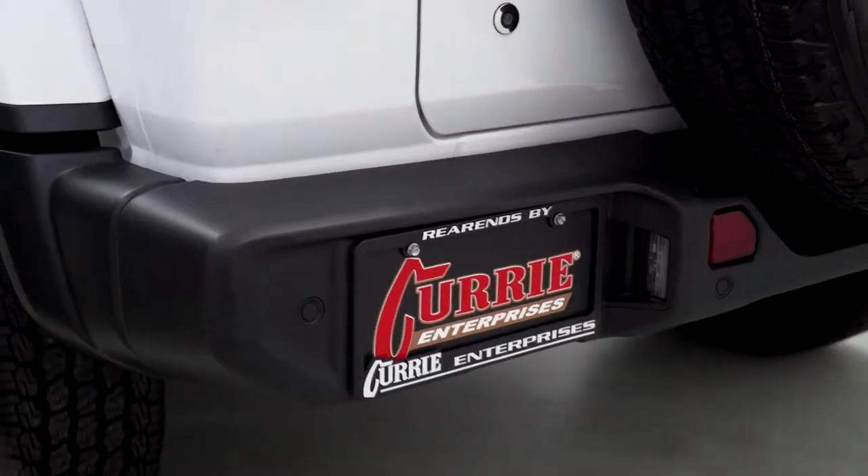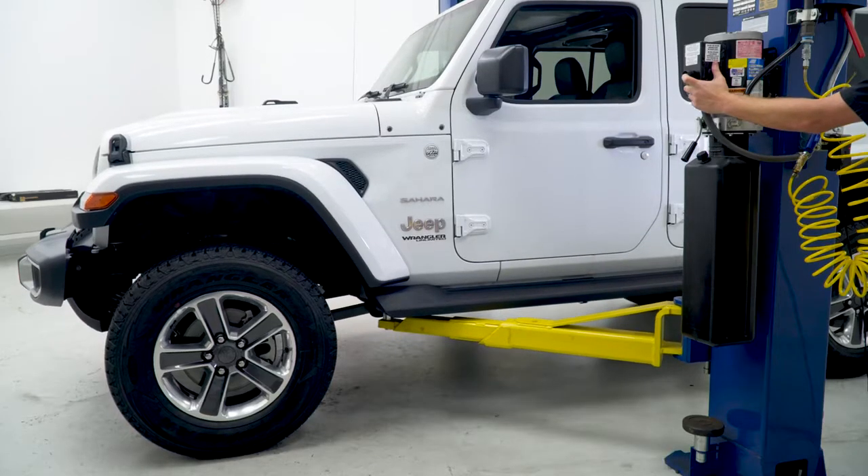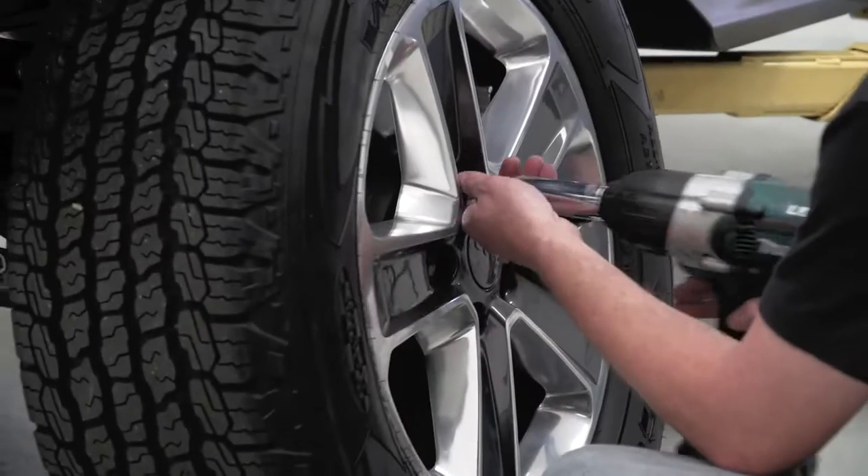We'll start the Jeep JL Wrangler front anti-rock installation by getting the Jeep up in the air and removing the front wheels and tires.